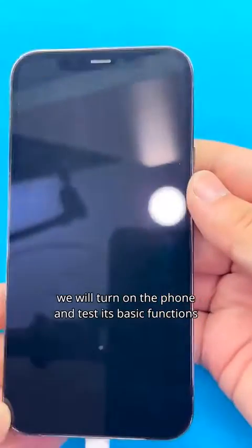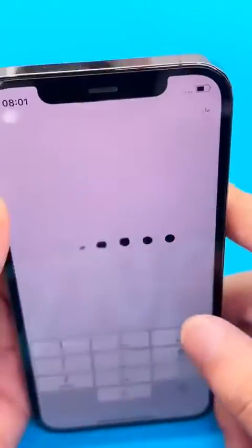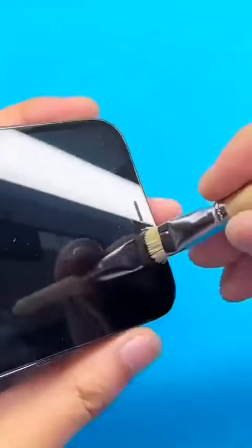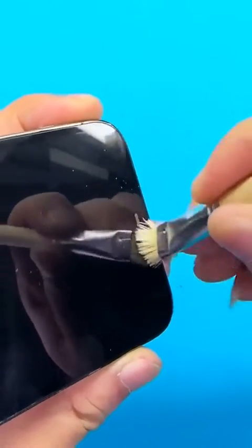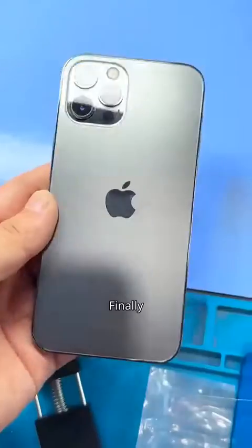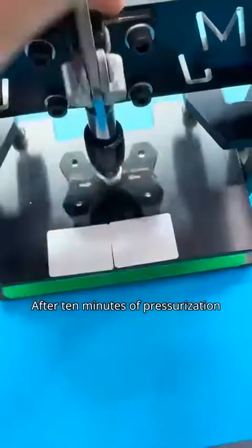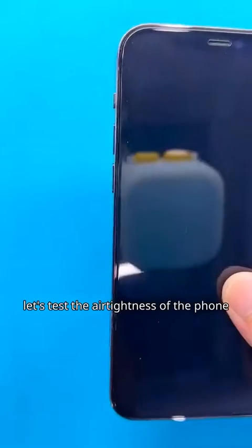Finally, we will turn on the phone and test its basic functions. Clean the receiver and speaker dust. Heat the phone for 2 minutes and place it in the pressure mold. After 10 minutes of pressurization, we take out the phone. Next, let's test the air tightness of the phone — the needle slowly drops, confirming the phone has regained its air tightness.